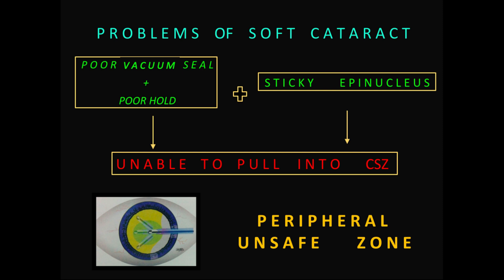Also in soft cataract, the nucleus and epinucleus are very sticky. The epinucleus adheres to the nuclear surface very strongly, so much so that you are unable to pull the nucleus into the central safe zone. As a result, you tend to suck out the nucleus into the peripheral unsafe zone, where it is in close proximity to the posterior capsule, and you may end up with a posterior capsular rupture.